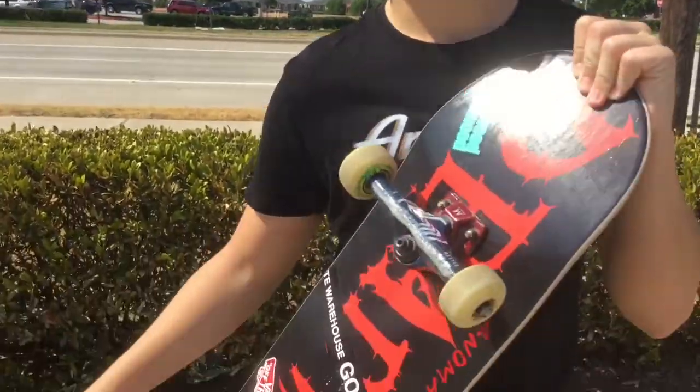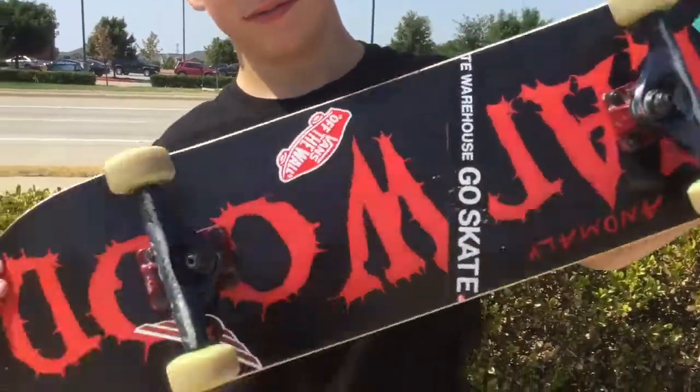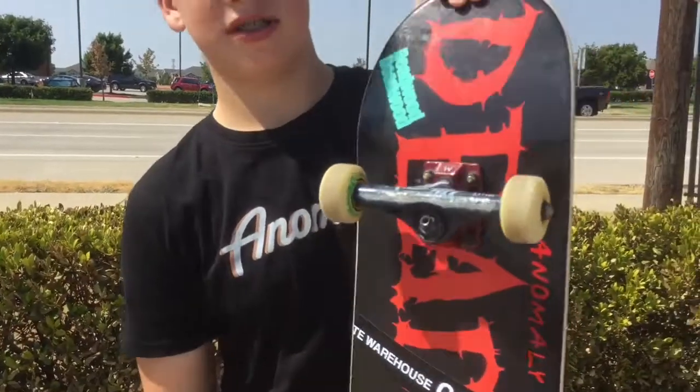Okay, we're gonna go skating. Hey guys, so we're here at the skate spot where we're gonna be testing our new boards out. This is my finished board, complete. It's gonna be awesome skating. Don't forget to subscribe and take a screenshot or a picture and leave it in my Instagram showing that you subscribed, and I will give you the code if you want one of these boards.